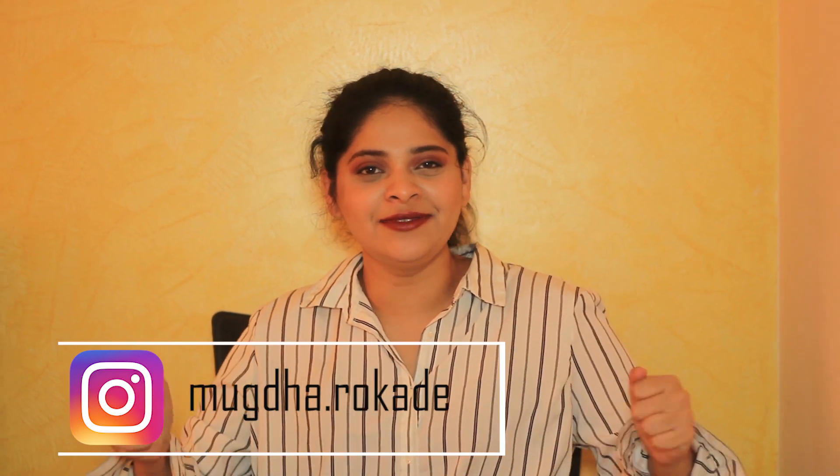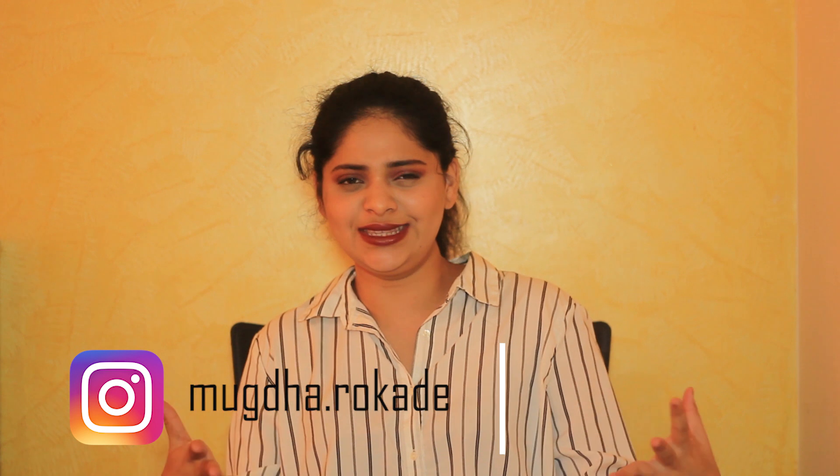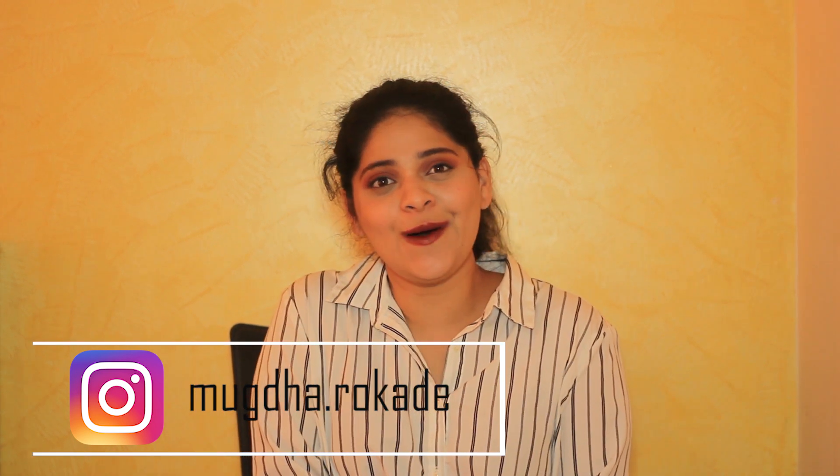Hi guys! Welcome back to my channel. This is Muddha Robe. So I am finally back from my break and I am ready to make more quality content and creative content for you guys. So this is going to be my first official 2019 video for my channel and I am so excited. I wish you all a very happy new year. I know I am a bit late, but now coming back to the concept of this video.